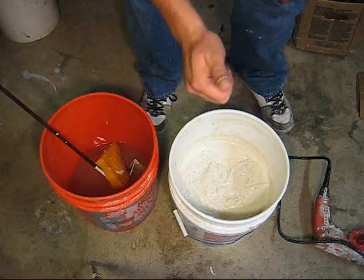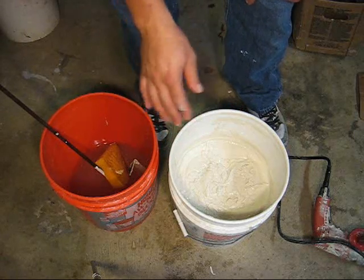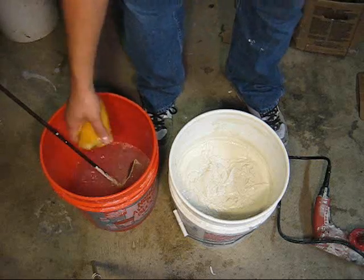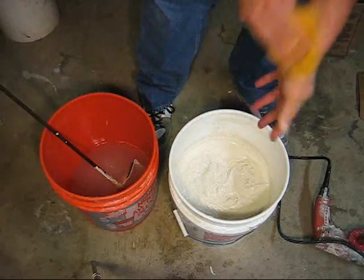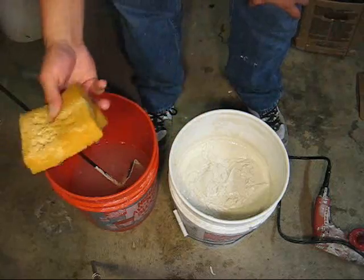Now it's totally ready to go, ready to tape. If you're going to be using a bazooka, you're going to want to thin this down way more — probably about three or four more sponges. I use the sponge because on the job I'm always constantly cleaning my hands, cleaning some door jambs or something, trying to keep it real clean. Homeowners love cleanliness, so sponge works for me.